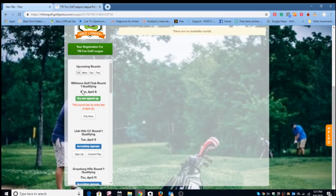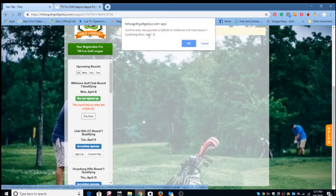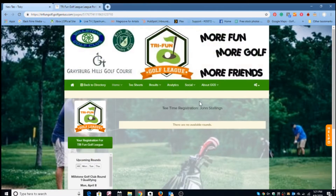We've got an upcoming qualifying round on Monday in April. You can pay for that round right here — we've negotiated a $25 rate for playing the course, and with the credit card fee it comes to $26.06. You confirm the fee payment to Millstone, and once you're pre-registered you'll receive a confirmation by email. It's that simple!